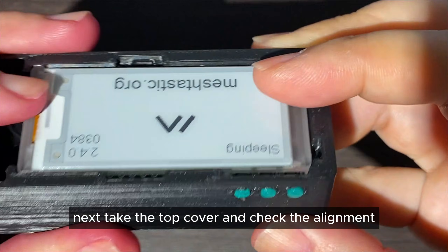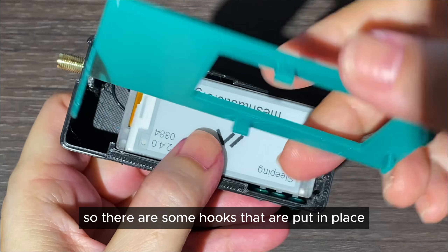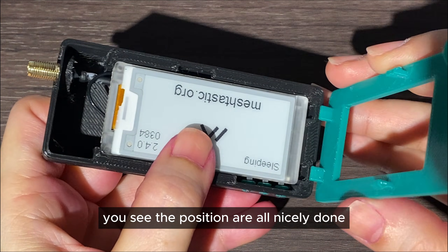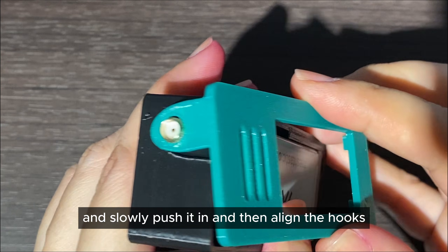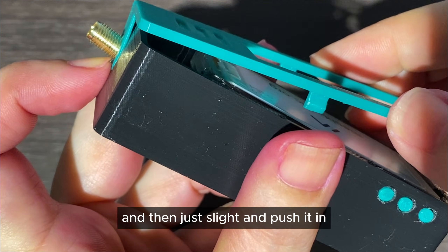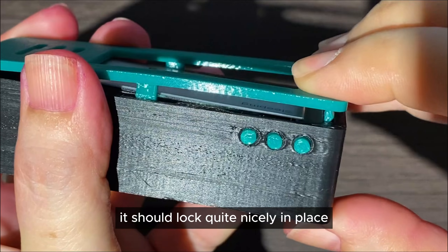Take the top cover and check the alignment. This is designed to be screwless, so there are some hinges that are put in place — you can see the positions are all nicely done. Make sure you slot in through the SMA connector first, then slowly push it in, align the hinges, and slide and push it in. It should lock quite nicely in place.